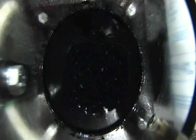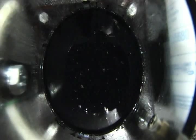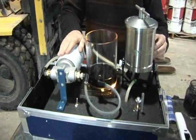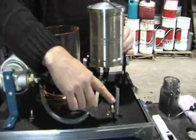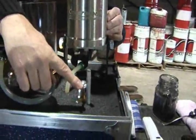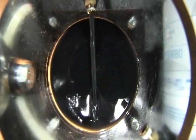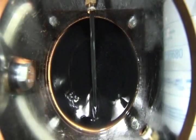We have now contaminated the oil and it's time to put the filters to the test. The pump will take the contaminated oil from the reservoir, create pressure, and force the oil through the spin-on oil filter, returning it back to the reservoir. Before turning on the unit we make sure the two-way valve is positioned to operate through the spin-on oil filter. Next we turn the unit on — as you can see, the contaminated oil is traveling through the spin-on filter and is remaining black.